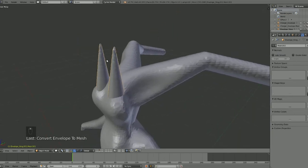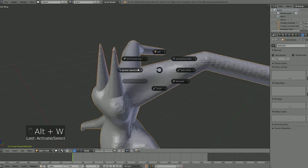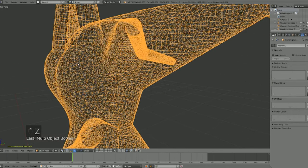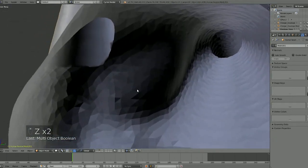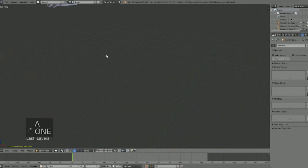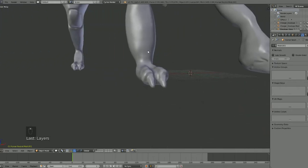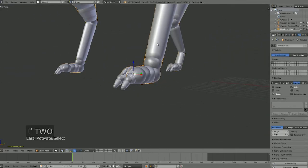Now if we want to combine these two meshes, select one, select the other, hit Alt+W, go to Boolean Options, and Add — there we go, adding them perfectly with no weird issues. That's all part of one mesh now. I actually used this for the Hound Eye — if we go back, you can see the feet and the little claws.